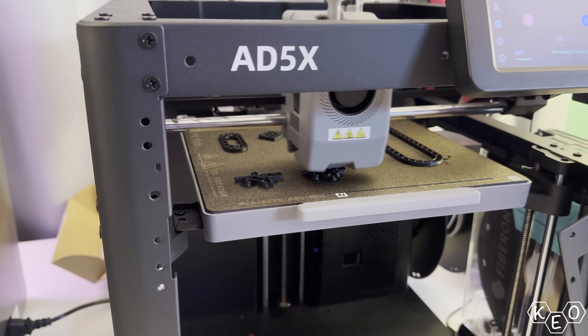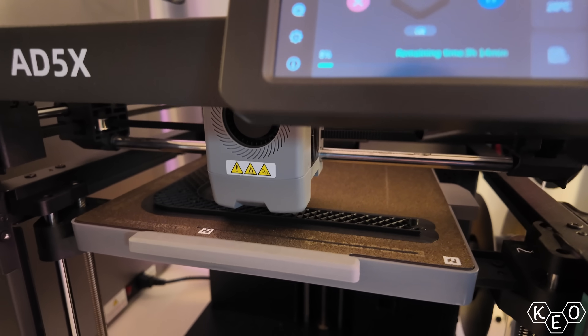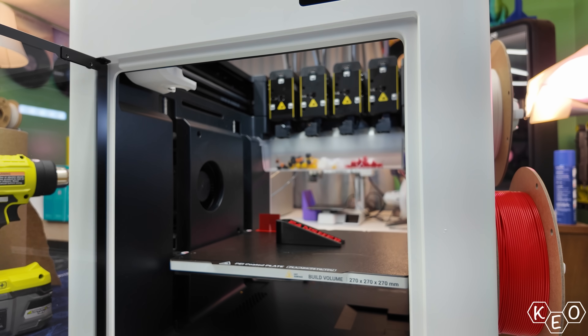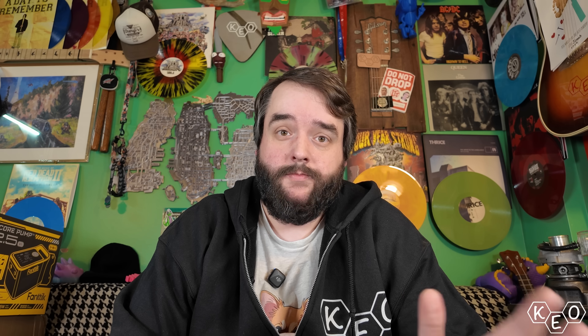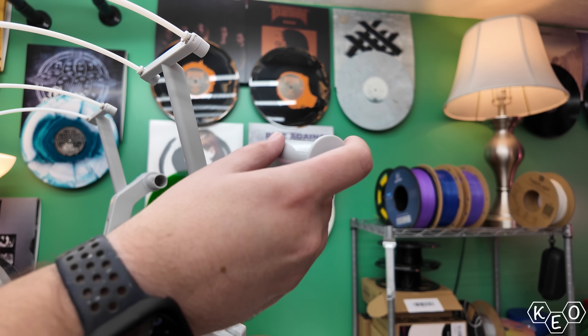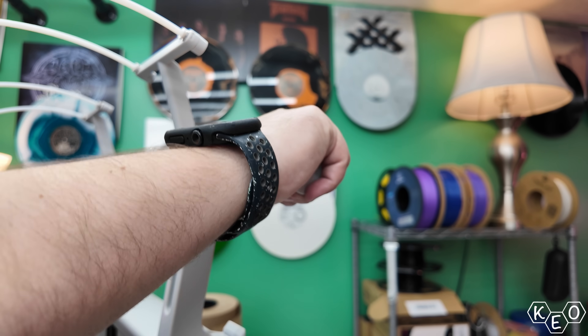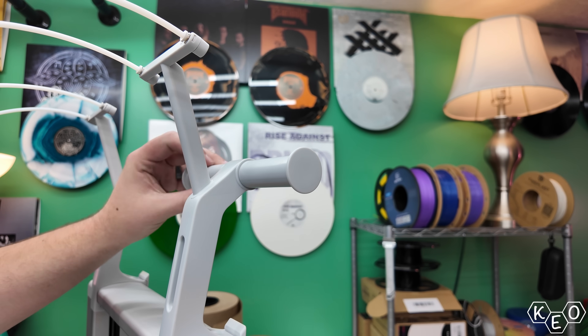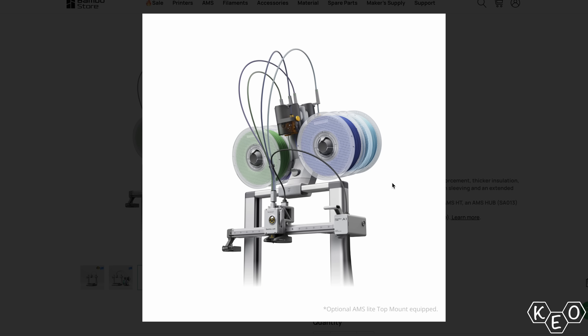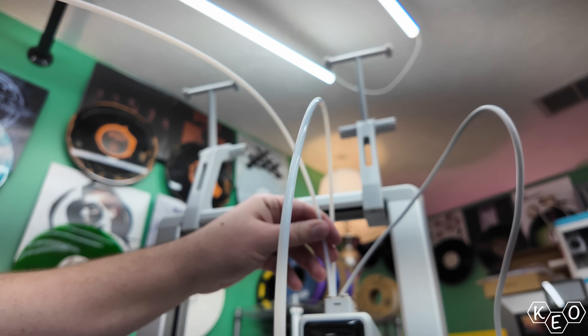If you remember my thoughts on the FlashForge AD5X, I mentioned that I love the format — all the spools are contained inside the general footprint of the machine. Same goes for the Snapmaker U1, which is a far better machine than the AD5X. The spools go on the side and it just does what you ask it to do. And here we are with the Cobra X — same kind of setup. These spool holder deals mount on the top bar of the gantry with these little clips. This is similar to what you might see with the A1 and the AMS Lite from Bamboo, except this one doesn't look nearly as silly — this is more intentional.